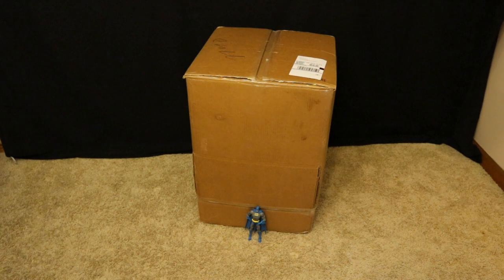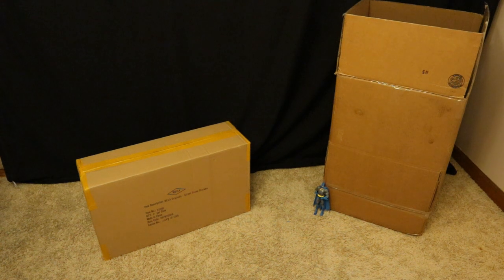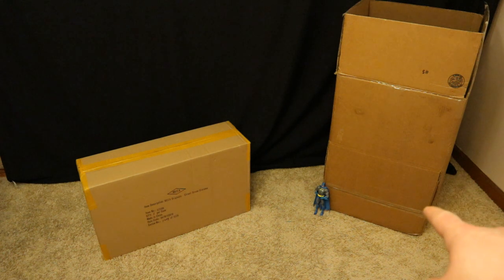Here is the original box that these came in. You can see I put a DC Universe Classics figure at the bottom to show you just how large this box is — between 2 and 3 feet tall. As I start to unopen the package, there's another box inside this box. I thought the original box was ridiculously oversized. Down here are going to be 2 dioramas inside that smaller box. They actually made a royally large box out of 2 smaller boxes taped together at the bottom.